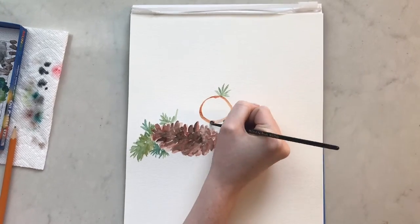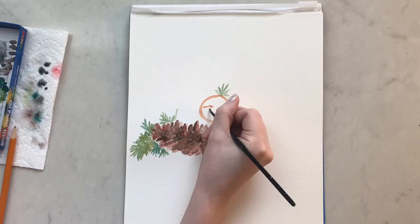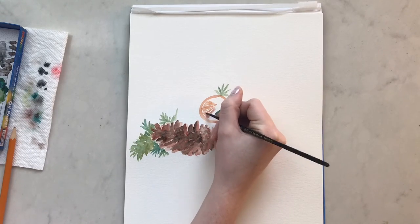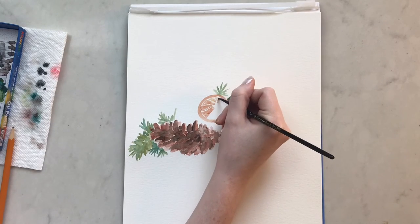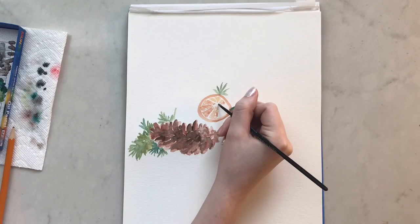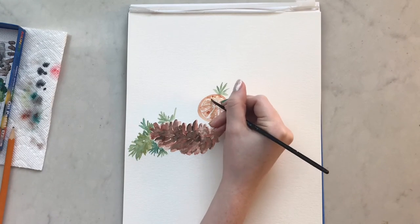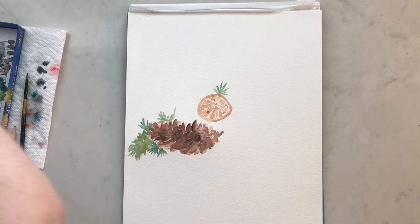Now I'm adding in some dried orange slices. I had one in front of me for reference, which really helped. This one is not exactly a circle — it's more of a cross between a circle and an oval, so the orange slice is on a tilt. It's not going to be a vibrant orange color; it'll have some brown in there because these are dried oranges. I'm adding some different shades to give the orange slice some definition.